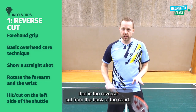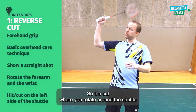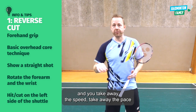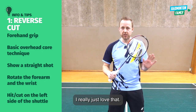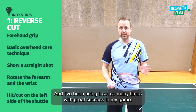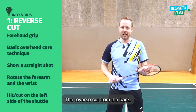Number one is the reverse cut from the back of the court — the cut where you rotate around the shuttle, take away the speed, take away the pace, and make a deception drop. I really just love that and I've been using it so many times with great success in my game. Let's go check that out, the reverse cut from the back.